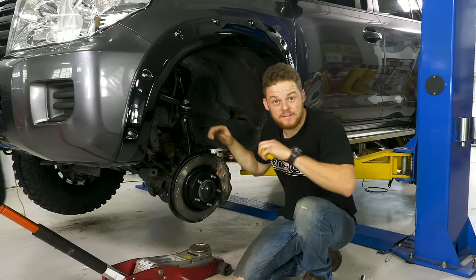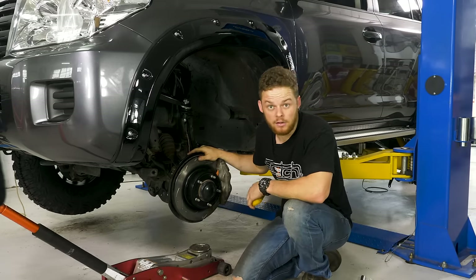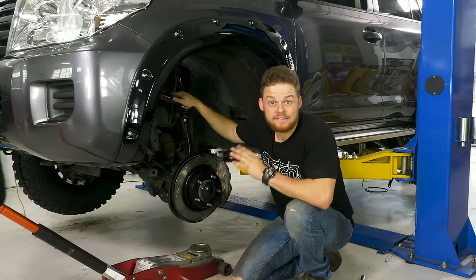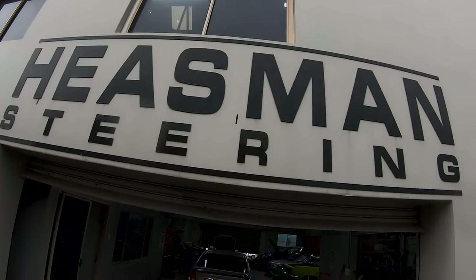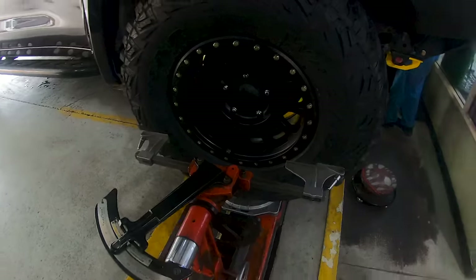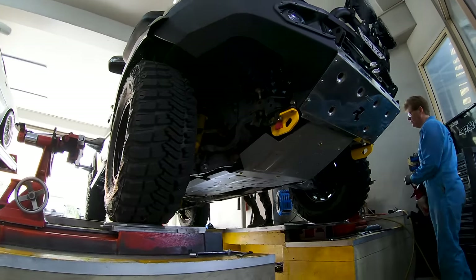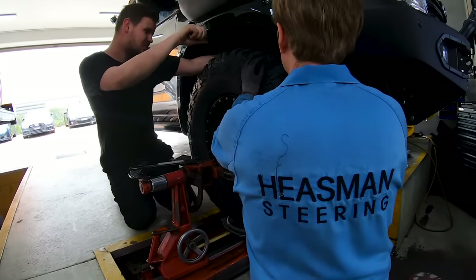Pretty much with every single IFS four-wheel drive, when you lift them you throw the alignment out a long way. Now we've added the adjustable arm, it's easy to rectify. Once your suspension and tyres are fitted, your wheel alignment is going to be out massively. The next step is to get a professional wheel alignment done so your tyres wear evenly and your vehicle handles like it should.